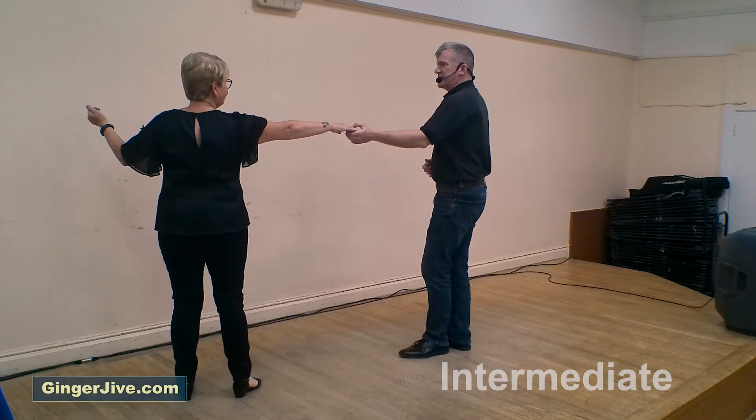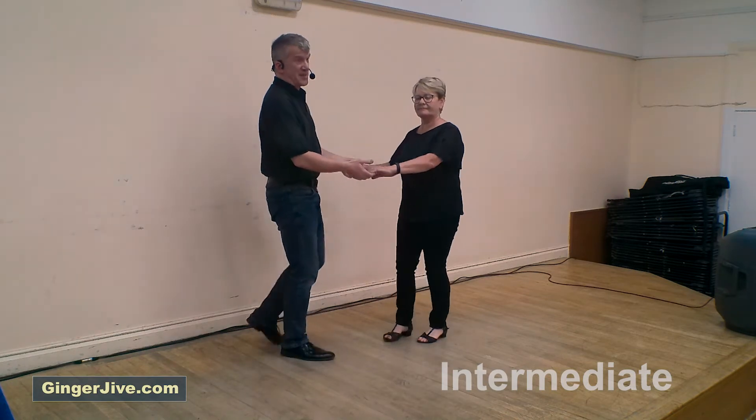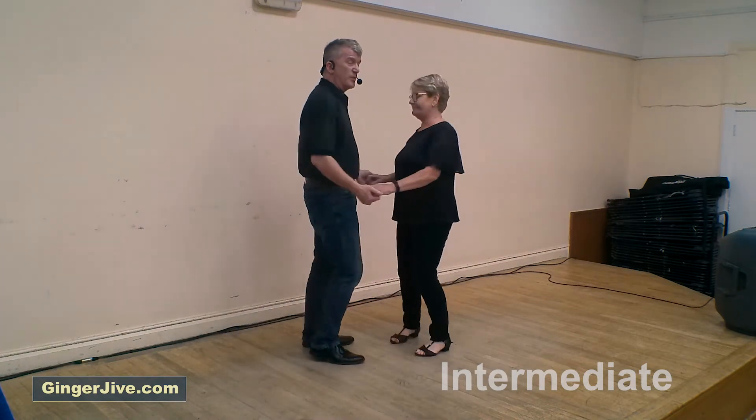Starting off with the arm jive neck flick — we're going to start off left to right, stepping away from each other. From here, normal arm jive as we pull back, twist left, we twist right.